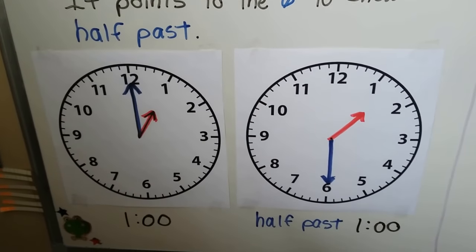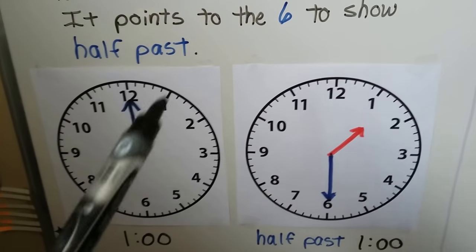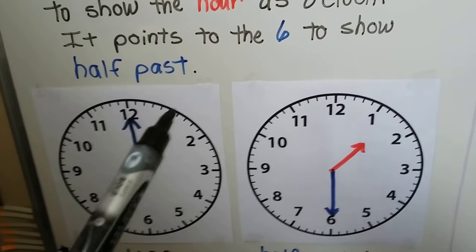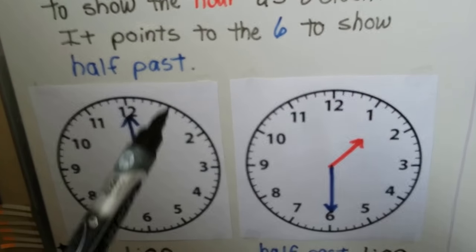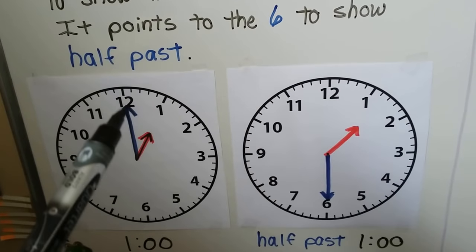So we learned in the previous videos: this is one o'clock. The hour hand is pointing to the 1. When the hour hand points directly at a number and it's an o'clock — like one o'clock — the minute hand will point to the 12.